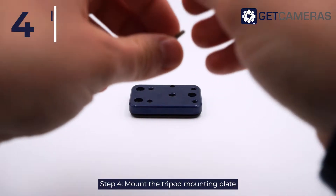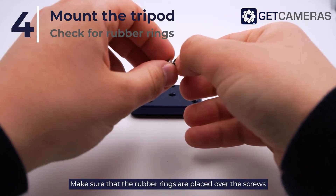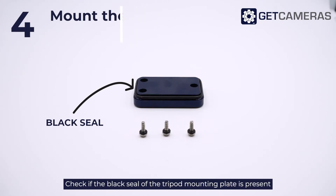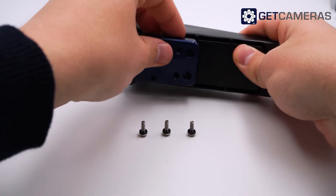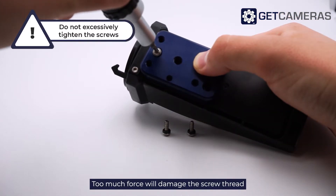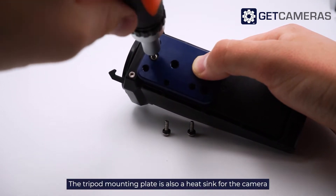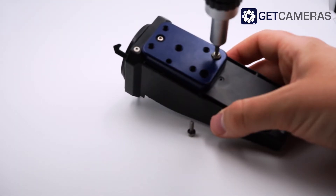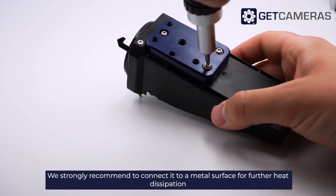Step 4: Mount the tripod mounting plate. Make sure that the rubber rings are placed over the screws. Check if the black seal of the tripod mounting plate is present, then mount it carefully — too much force will damage the screw thread. The tripod mounting plate also serves as a heatsink for the camera; we strongly recommend connecting it to a metal surface for better heat dissipation.